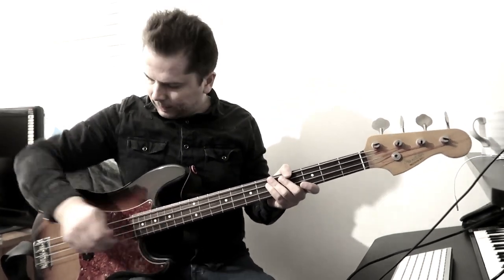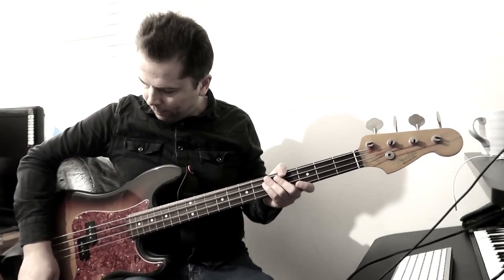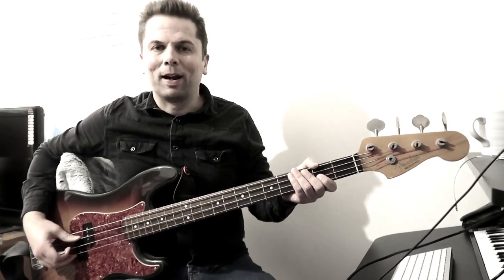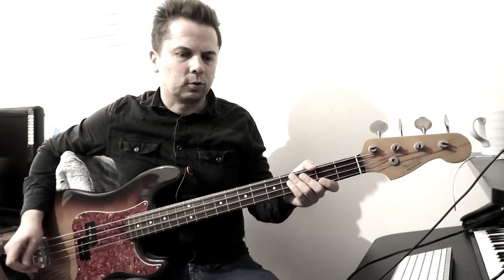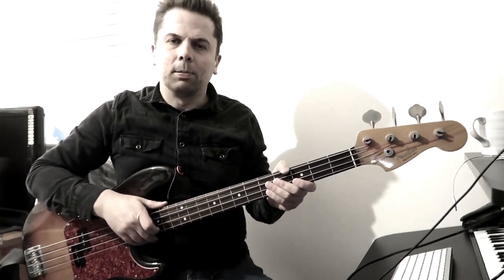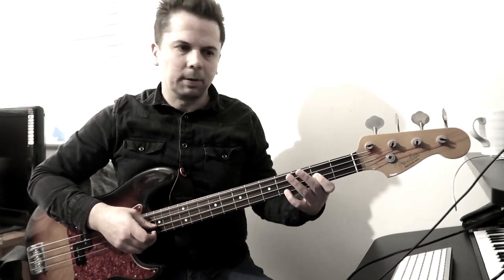In terms of how you have the bass set up, P basses are pretty simple, but you definitely want to have the tone fully open. You want to be using medium gauge round wound strings, as new as possible, to get that twangy tone. Mine are a bit dead — fairly old at the moment because we've not played any gigs for a while, so I've not actually changed the strings, but I will be doing when we start gigging again.